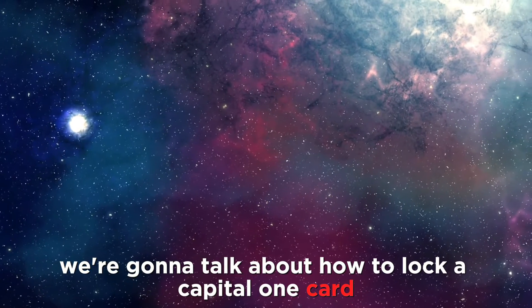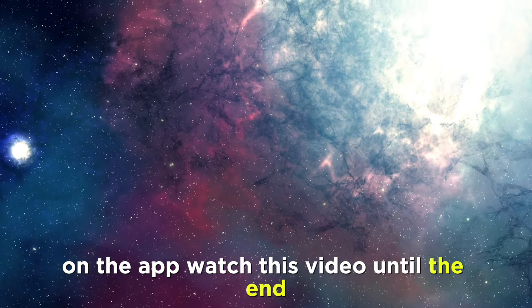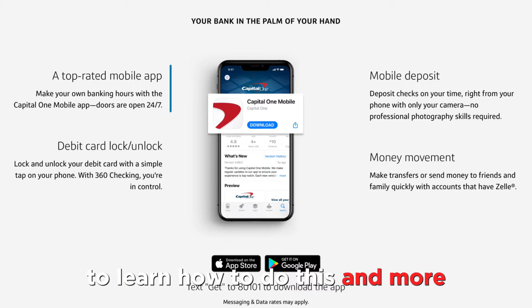In today's video, we're going to talk about how to lock a Capital One card on the app. Watch this video until the end to learn how to do this and more.